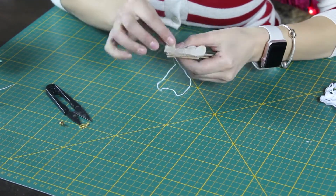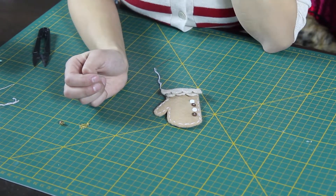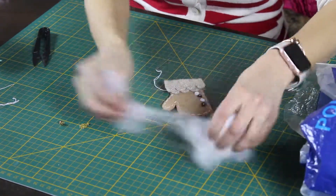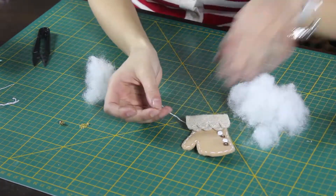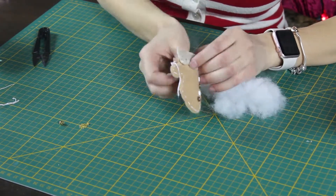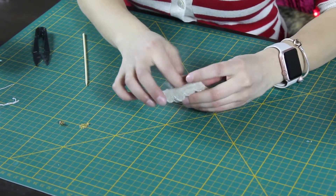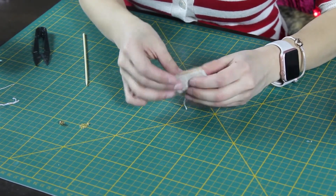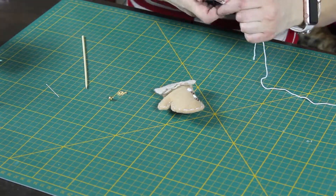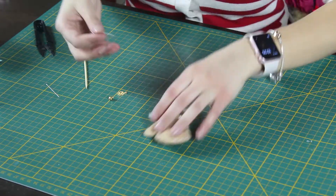Just sew along the edge. I didn't sew it up completely — I left the top part open so that I could stuff it with some polyfill just so it had a little bit of body to it. You could leave it flat, but I thought it looked cuter if it was puffed up a little bit more. Then just sew up the top when you're done and finish it off. You could literally just stop there, but I add a little charm on the corner of the mitten.